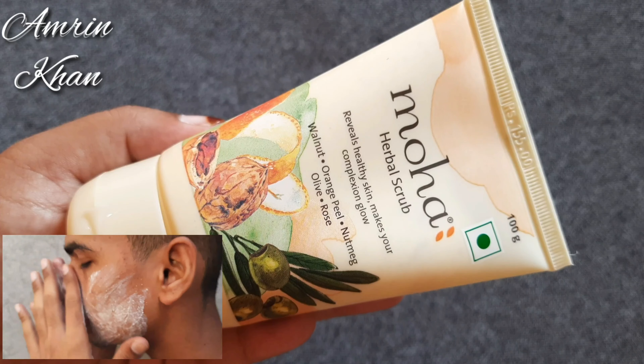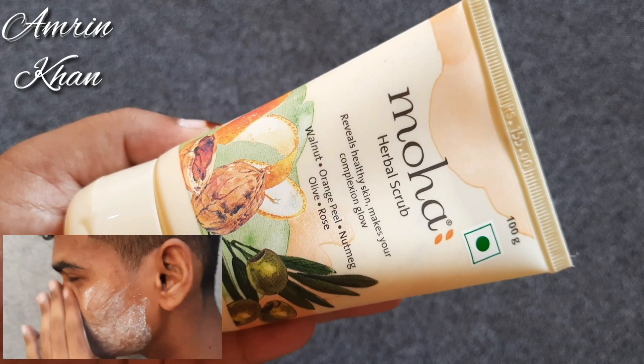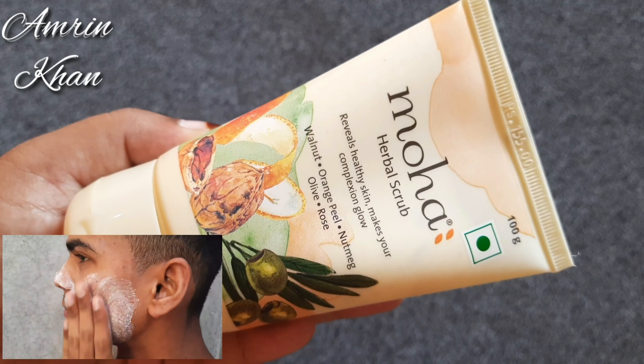There is an orange peel and rose fragrance, so it will be a very good fragrance. It won't irritate your skin.